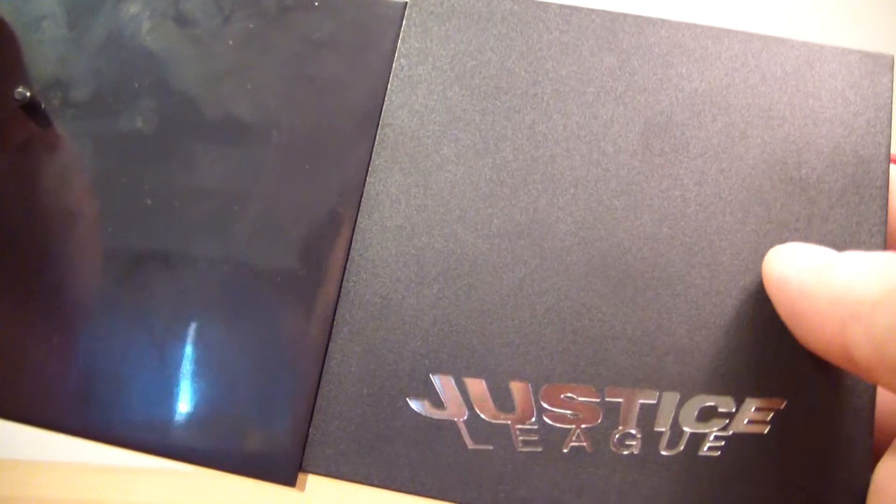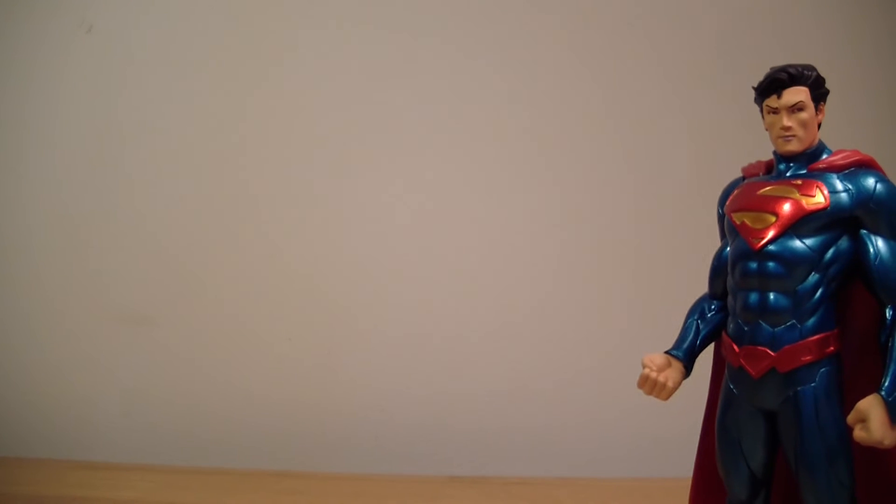It's actually the same size base as my Batman base. And if that's the only difference and it was more than half the price cheaper, I'll take that.